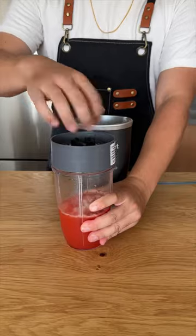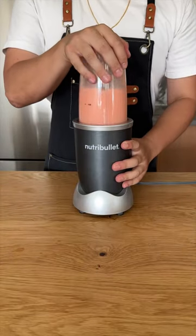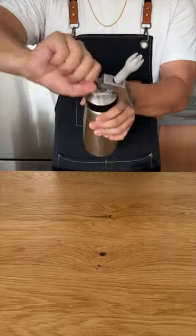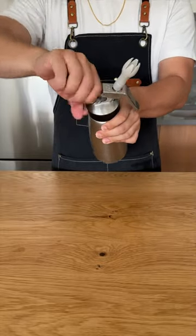We're going to use xanthan gum as our stabilizer for the foam. Blend it for a few seconds and then drop it into an ISI whipper. We're then going to add a nitrous oxide charge, give that a quick shake, and then leave it in the fridge for about 30 to 45 minutes.